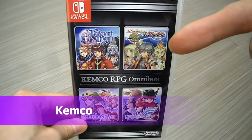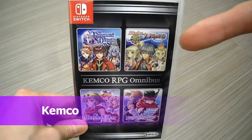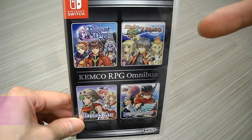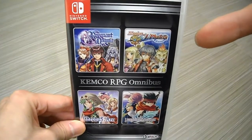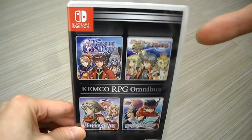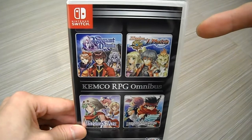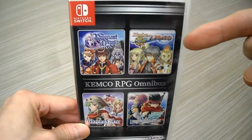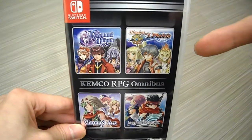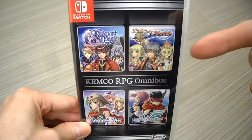Alright guys, it's your buddy KinTips here. Check this out — I have the Kemco RPG Omnibus, their collection of Kemco RPGs for the Nintendo Switch. These are all great games if you like traditional 16-bit era JRPGs; you'll love this collection. I imported this one.